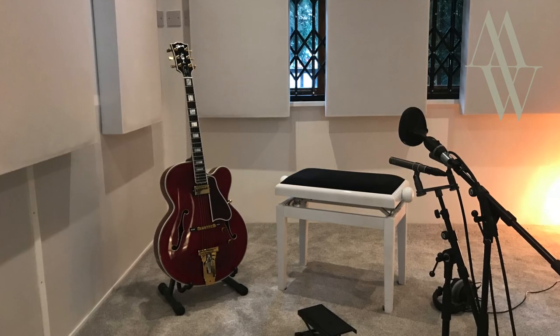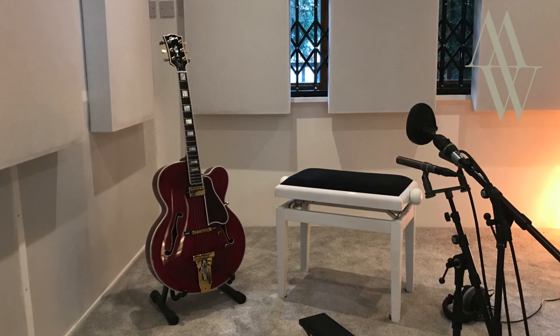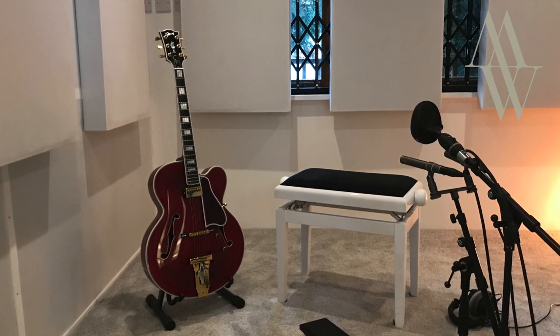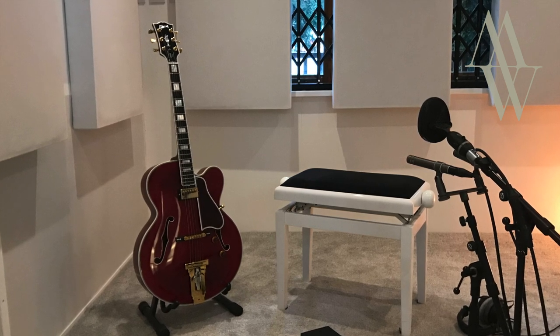So we timed this pretty well. As I said, we DI'd but we've also used — he says pointing to the booth — a Coles 4038 as usual and a matched pair of Geffel M300s. It's nice having the width of the Geffels and the Coles really adds to the tone. Absolutely — yes, it's nothing without them. It really comes alive with the other microphones.